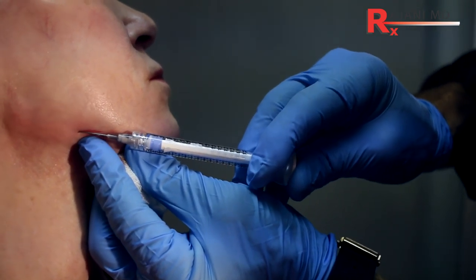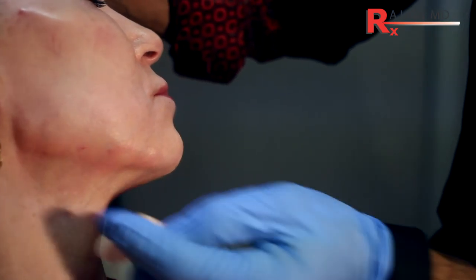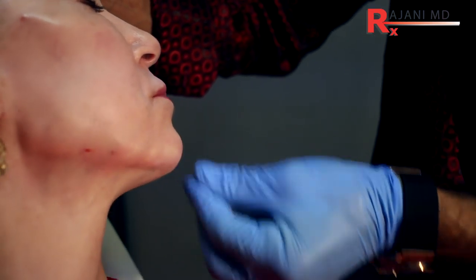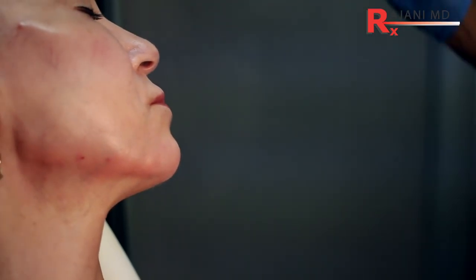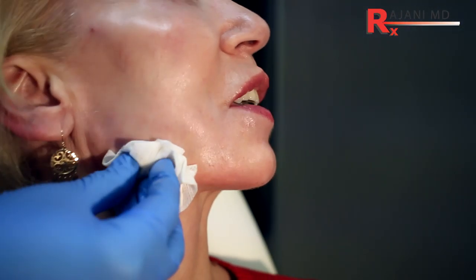I'm putting a fair bit of product because there's a fair bit of loss. Females lose bone, and that's really what we're playing off — the existing bone. You can see, even without a before-and-after, how much straighter it is and how we created length. That's the patient's right side.